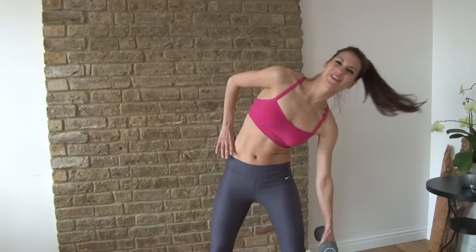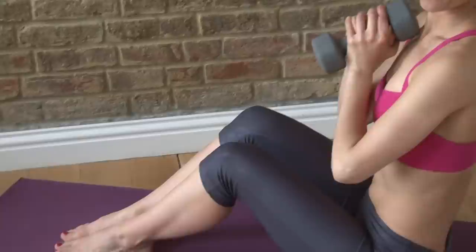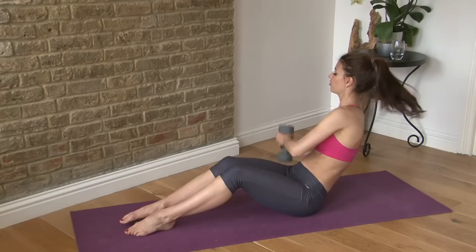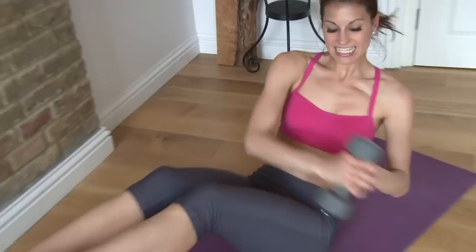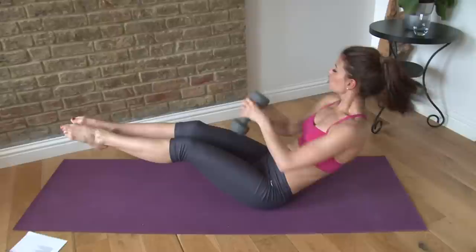Come down to the mat, keep a hold of your dumbbell, and sit on your sit bones. From here we're going to do Russian twists — you can keep your feet on the floor or have them lifted. Lean back a little bit and twist side to side, one through twelve. You have twelve more — I'm going to take a harder version for the last half — thirteen through twenty-four.